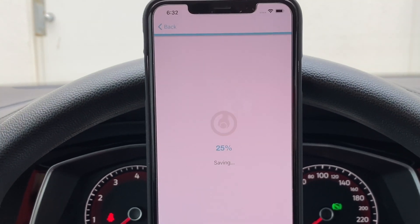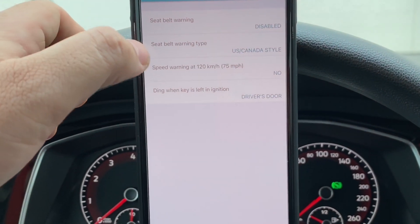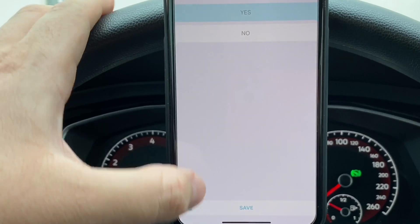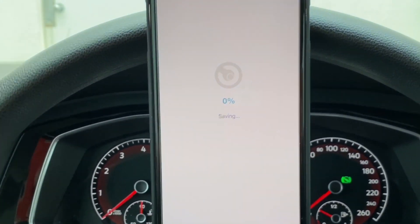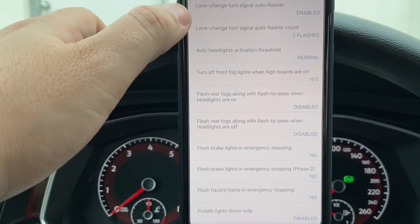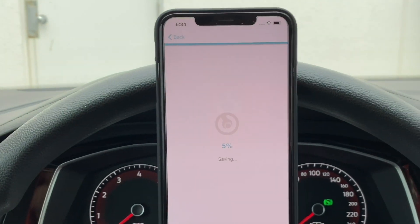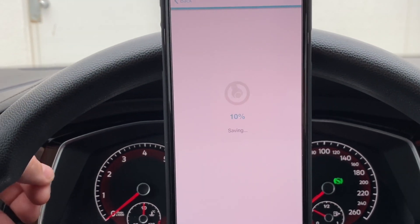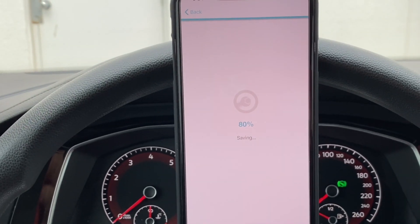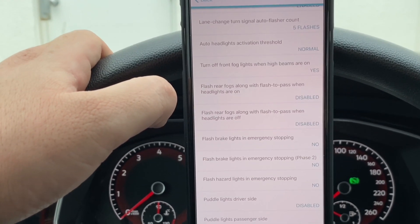So first mod — simple warning disabled, bye-bye. That's our first change. Next, gauge signal sweep at startup — hell yeah, save it. Done. Exterior: I'll make it five flashes, save. I love that — so when you have your turn signal just lightly pressed, not fully on, it'll flash five times.